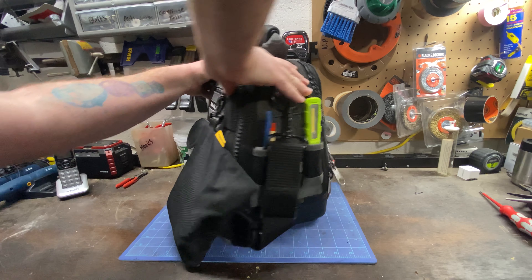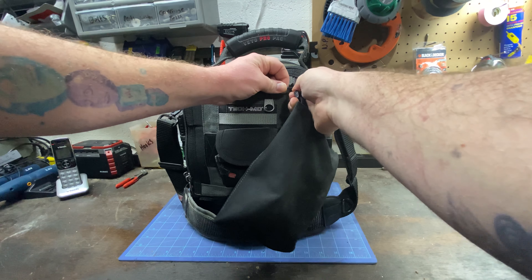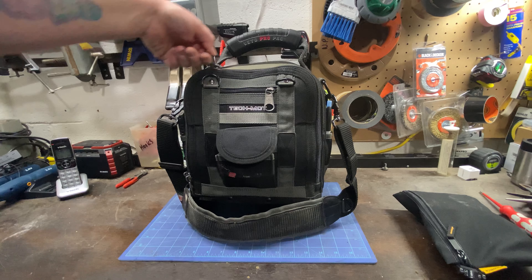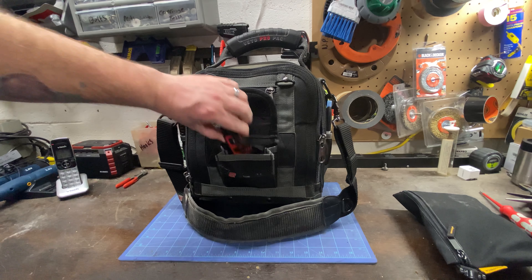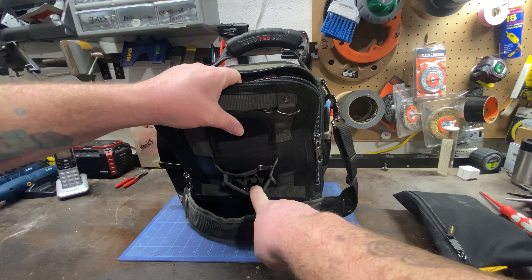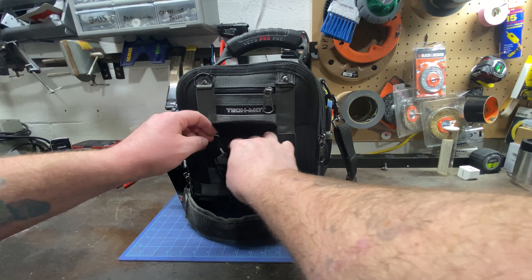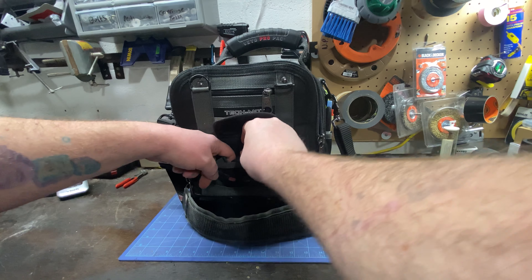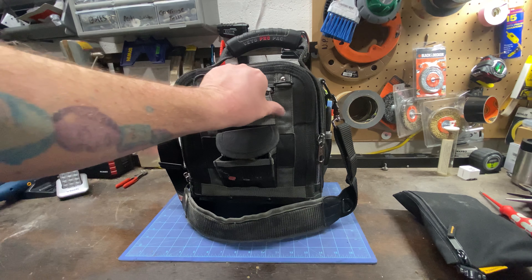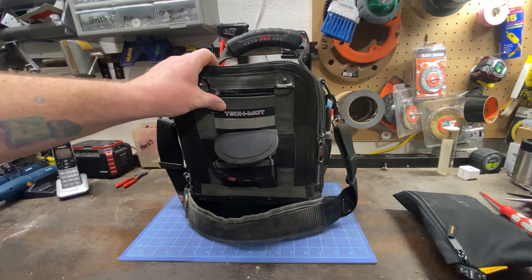Now let's go to the general side of things. I've got all my drill bits — masonry bits and just a ton of drill bits in there. I have a little Craftsman digital measure. In these pockets there are spots for bits but I have some sockets in there instead. Up here I have the charging cords for the lights. The pocket comes down quite deep — it's a nice pocket.